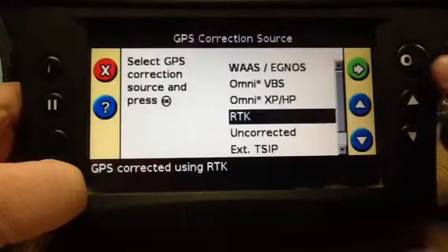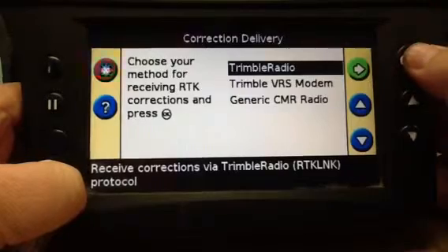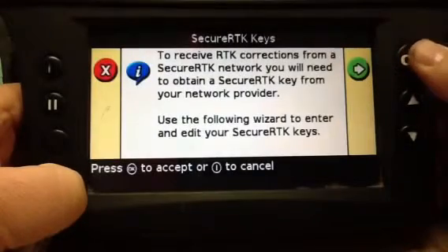We have RTK selected — tell it OK. Trimble radio, OK. Then Secure RTK Keys, and put a checkmark on it.